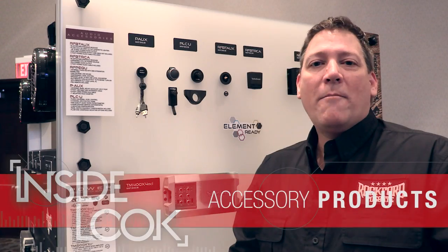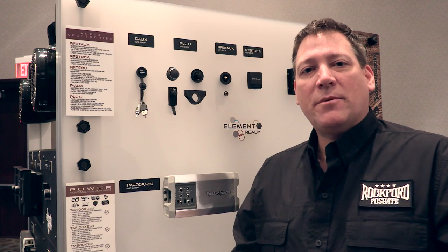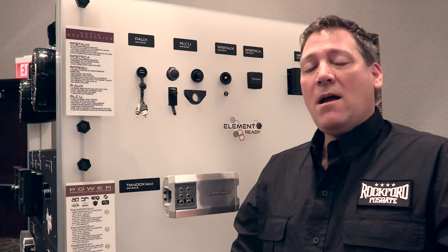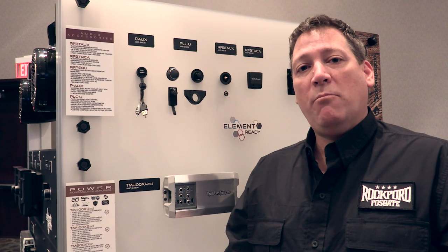Welcome back. I'm at the 2016 Rockford Fosgate product showcase and I want to talk to you about a couple of the new accessory products we're introducing this year. The first one up is our P-Aux — a panel mount extension jack for extending your USB port as well as an auxiliary input port.